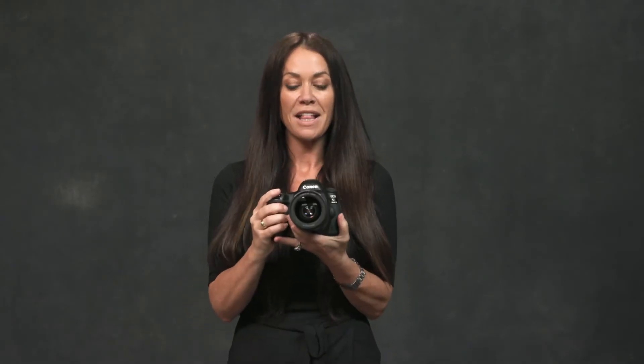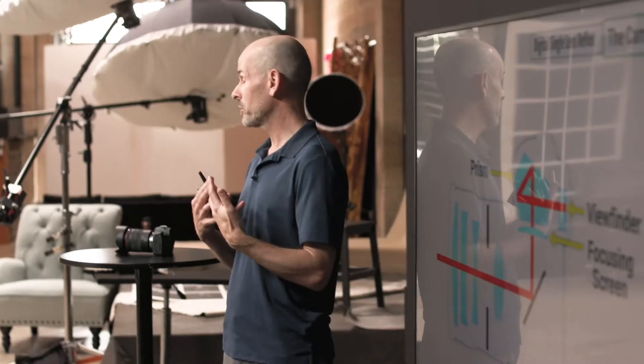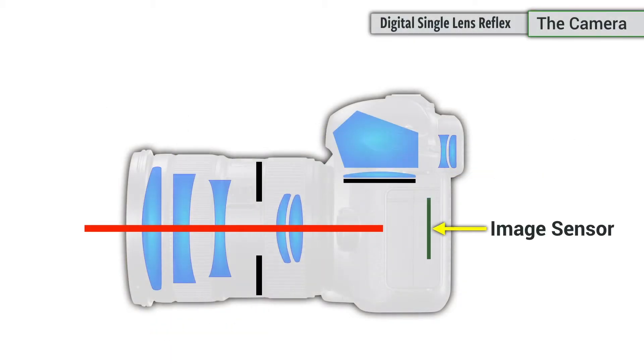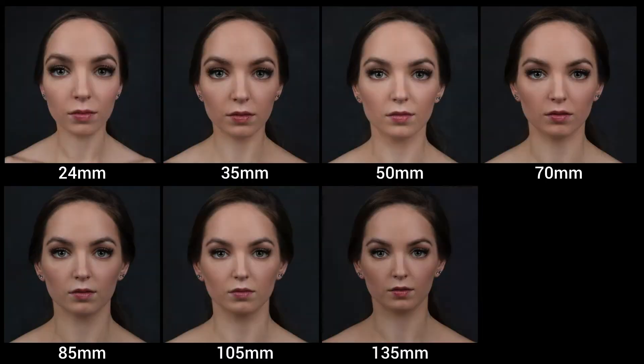This workshop is about you mastering the fundamentals of your camera. There are two parts to this class. The first is a presentation by John Greengoe, where he will explain key camera functions such as shutter speed, the camera's sensor, lenses, ISO, and so much more.